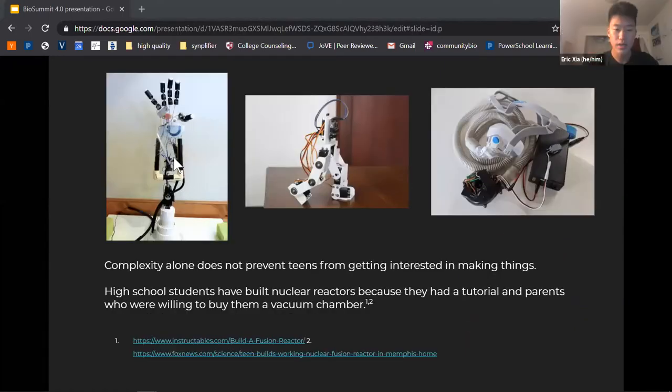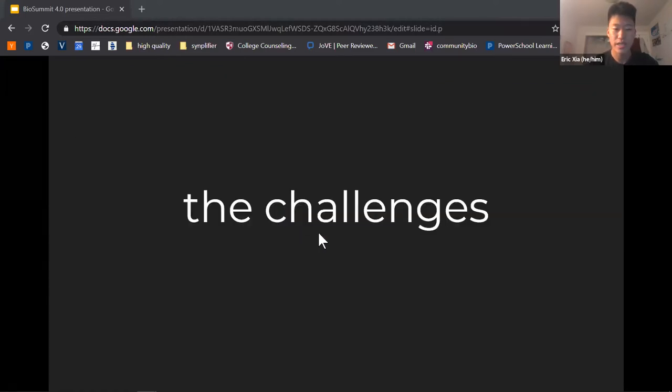We'd like to note that complexity alone does not prevent teenagers from getting interested in making things. High school students have built things like nuclear reactors just because they had a tutorial to follow. You can see several different Arduino projects that were all created by high school students. But there are some challenges specific to synthetic biology that electronics doesn't have, and those are what we'd like to focus on solving.